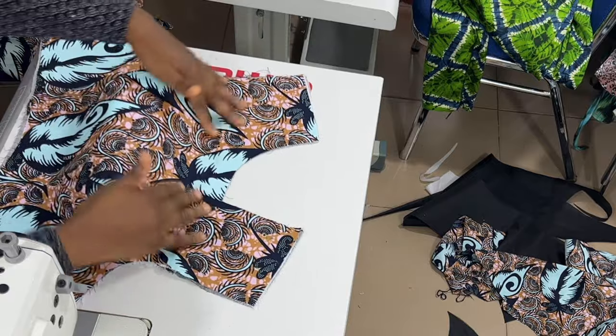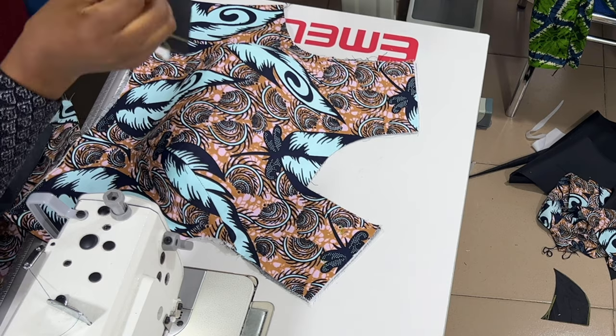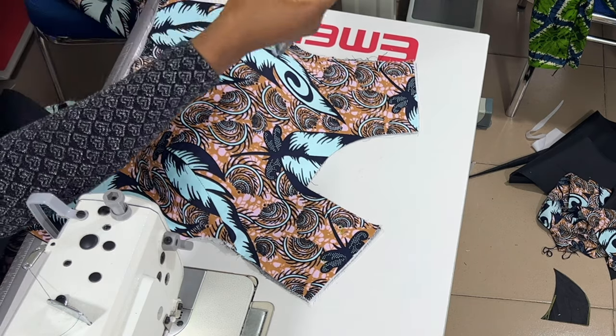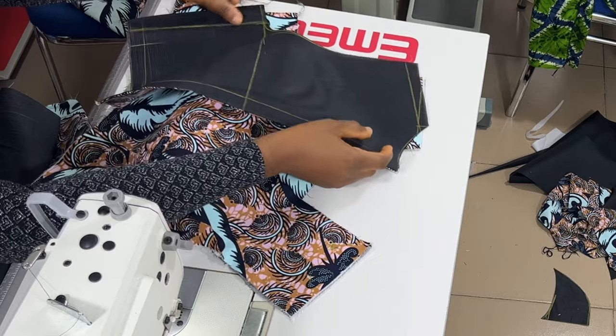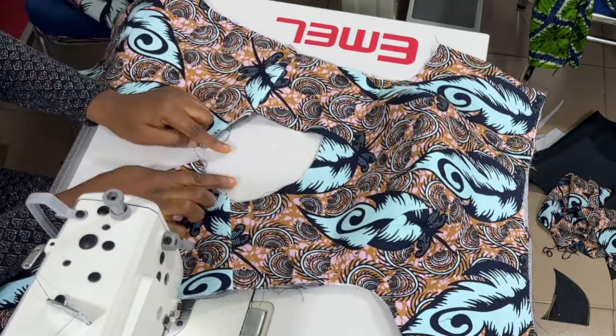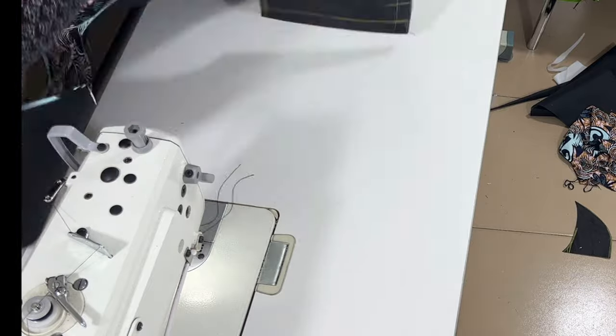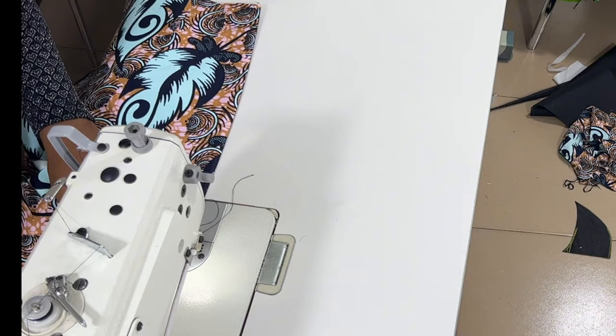There's a semi-gum in between them so they are together. The next thing I'm going to do is match front and back together — right side to right side — and join the shoulders together. Once that's done, the next thing is just to stitch them together.